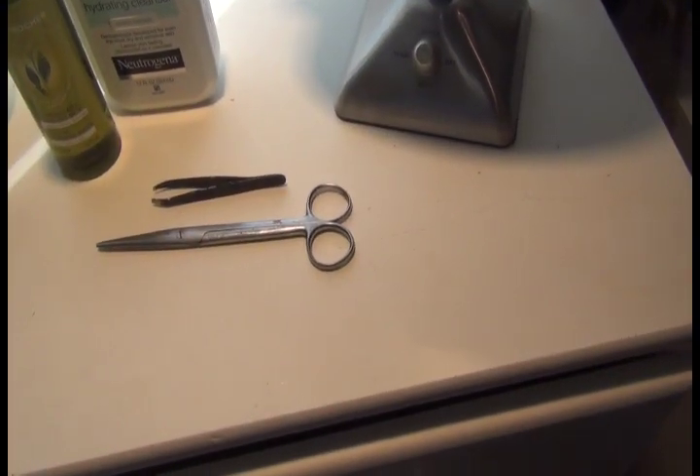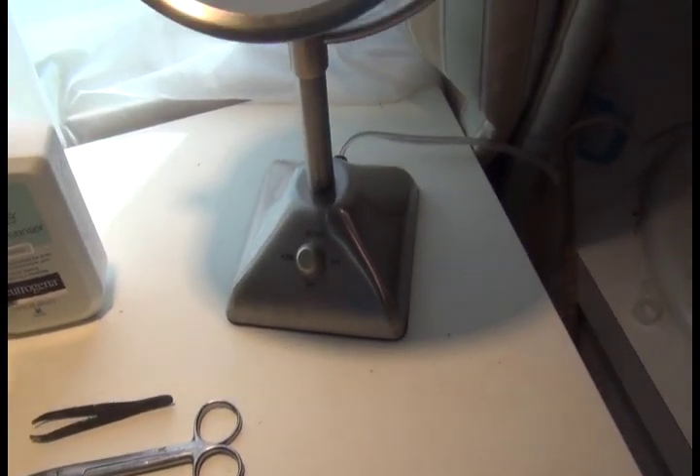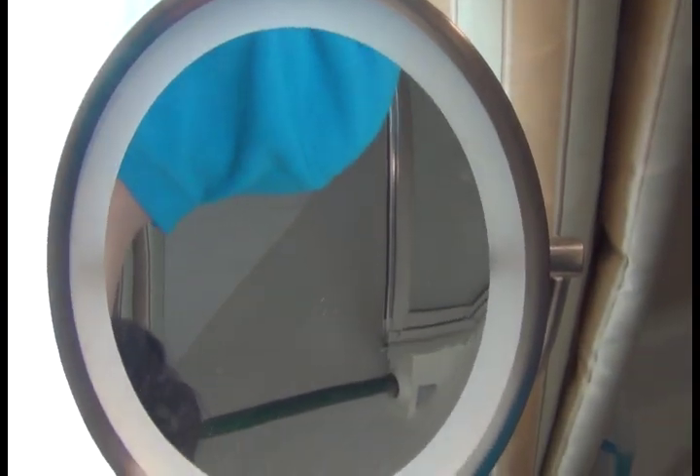Before I start, I'm just going to share the tools I'm using. The first thing you need is a very good enlarging mirror. This one I believe is a Conair — yep, it's a Conair. I bought it at Bed Bath & Beyond and it was on sale. I think it's $69 and it was on sale for $49 and I had 20% off, so I got it for under $40.